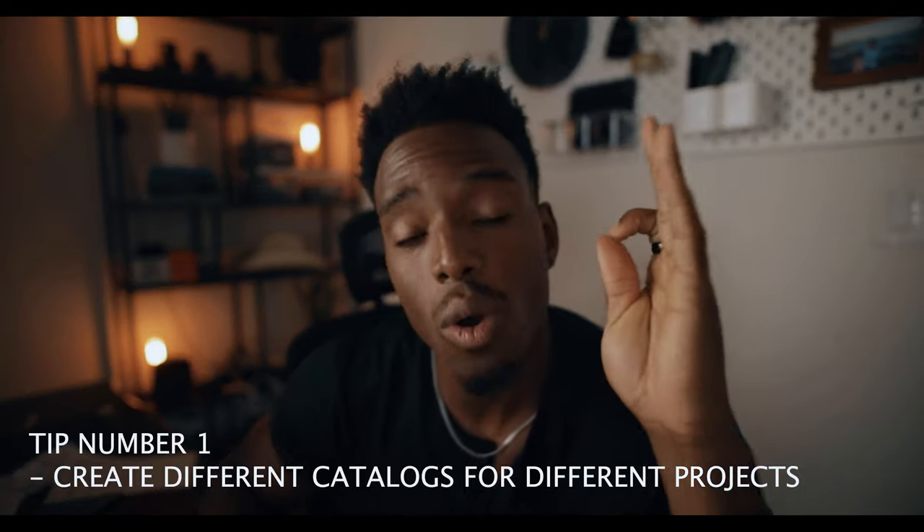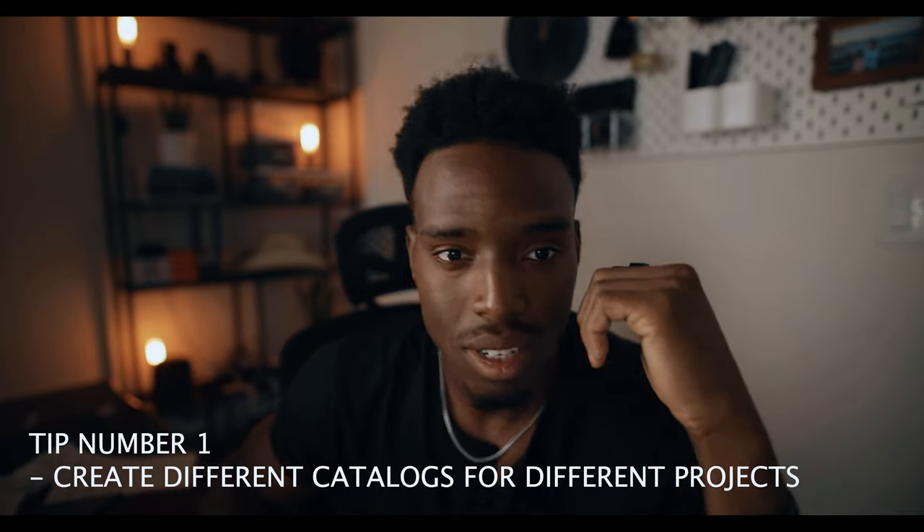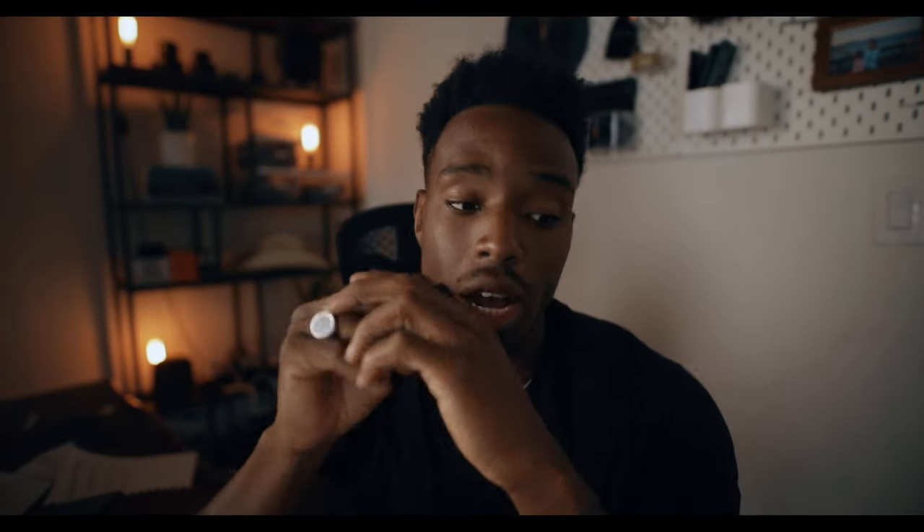Tip number one: I always have a different catalog for every single series of shoots. For example, if I'm shooting over the course of a week in one location, I have a different catalog for that location. Or if I'm doing one shoot for one client, I'll have a different catalog for that. This helps me have mobility across hard drives — if I need to free up space, I can just take a series of images and the catalog and dump it to another hard drive. I spend a little too much money on SSDs, so I need that mobility. I create a new catalog for every project I undertake.